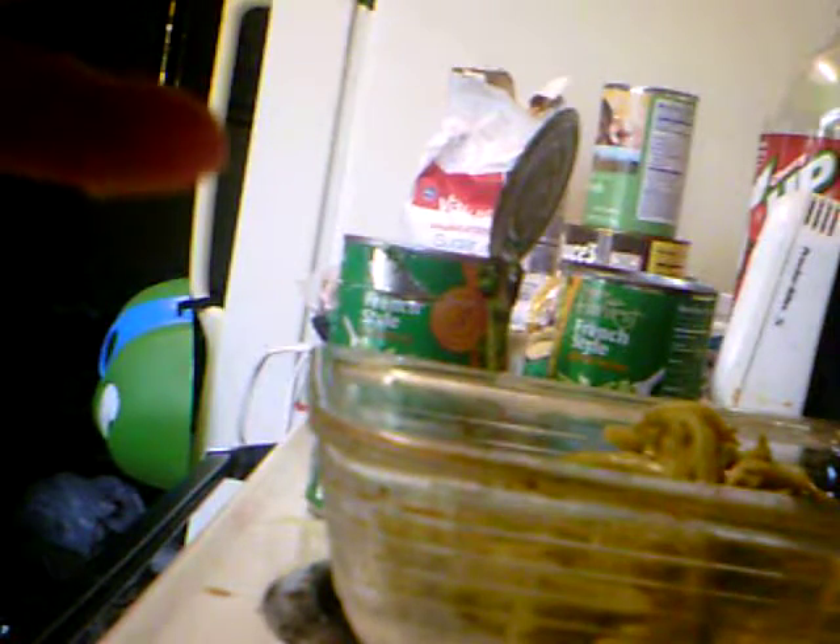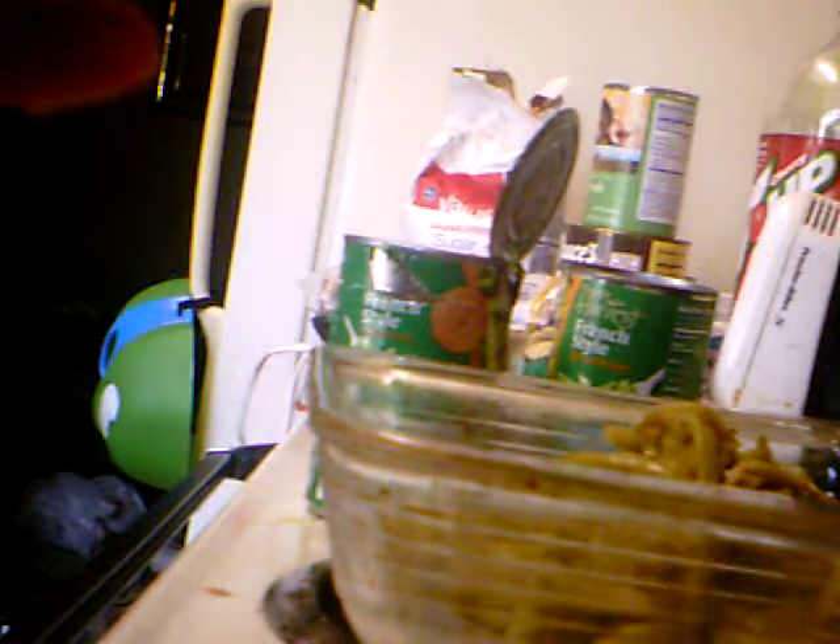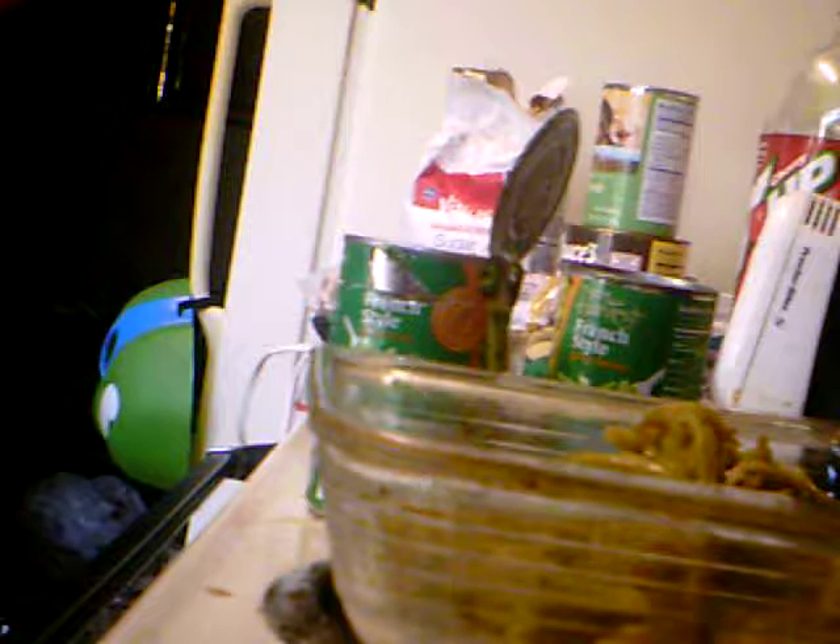Hi, so I was just starting to make the casserole and I've got everything I need. I lost video because my cat just knocked the camera.